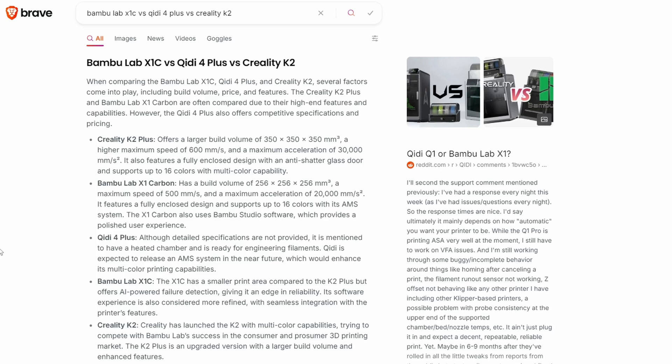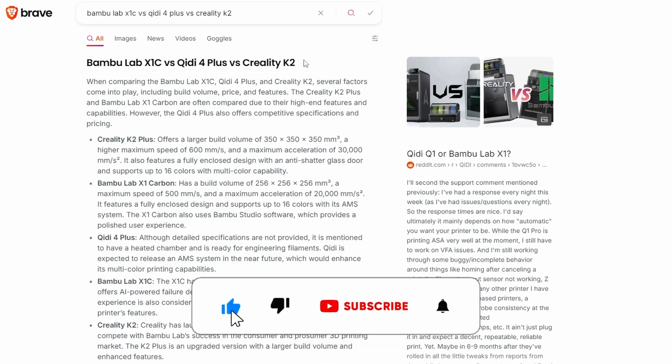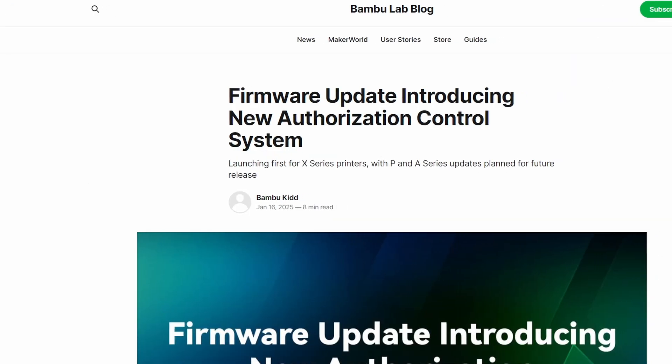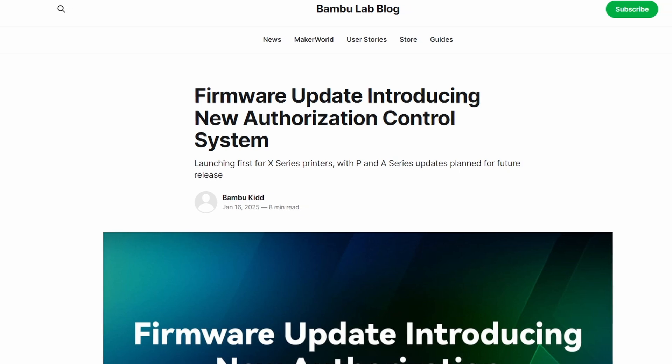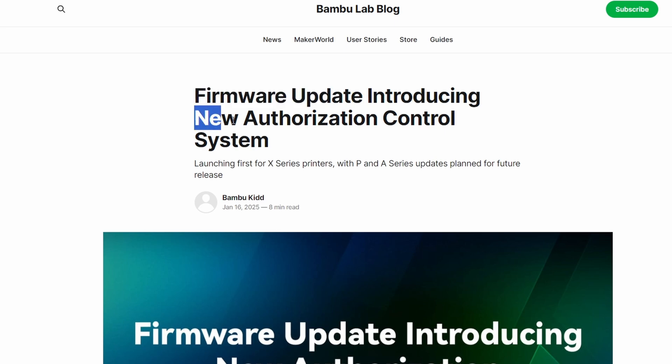I was looking at some 3D printers — just 3 of them — but I don't think that I'll be looking at Bambu Lab, and that is because of this post. This is the official Bambu Lab blog; they have a firmware update that introduces new authorization control, and the point being the control.